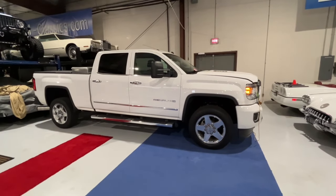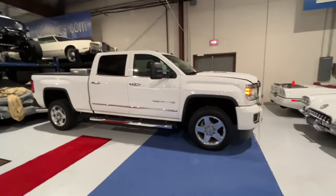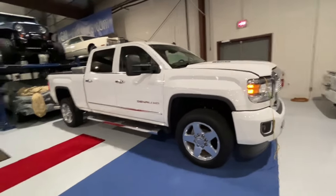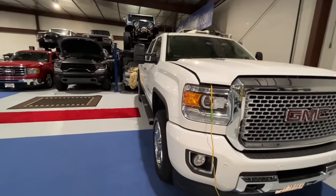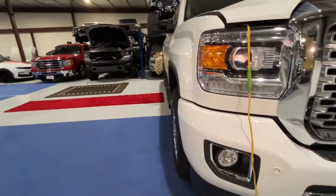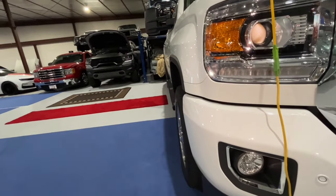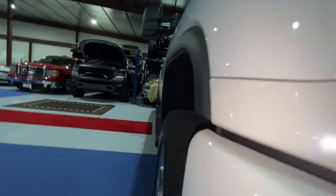This is a video on single rear wheel 2500 and 3500 GM trucks of different years and 4x4 specifically about the wheel offsets. This is what they call the K2XX platform — the newer stuff — and they did fix this in these trucks. If you look down the line where these wheels sit on this truck, these are factory wheels, and the front wheel and the back wheel line up in the same track as each other.